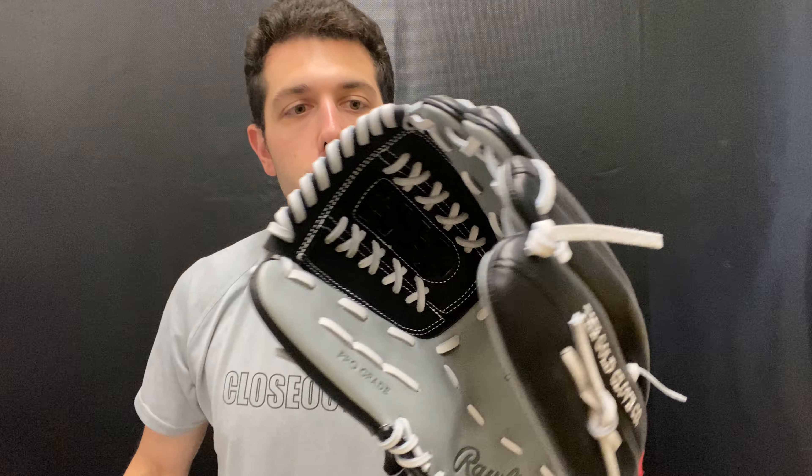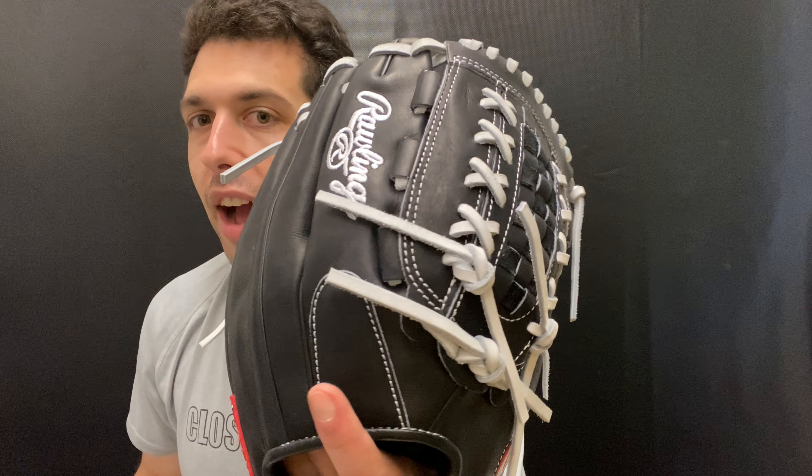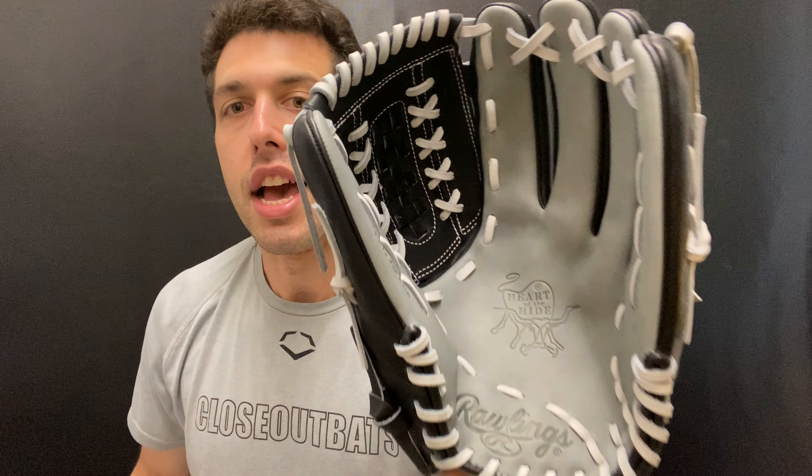Being available in right hand and left hand obviously allows you to play outfield. This is a great looking glove with a very neutral color — black, white, and kind of gray inside to it. This one being a Heart of the Hide softball glove.